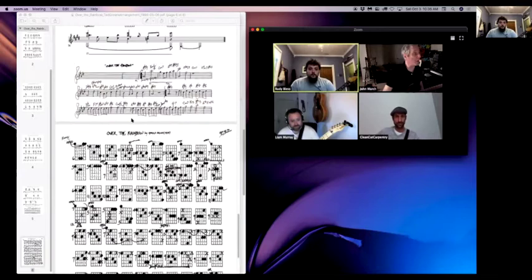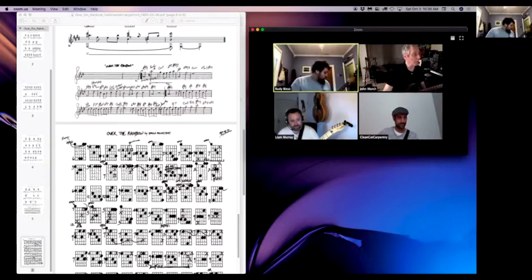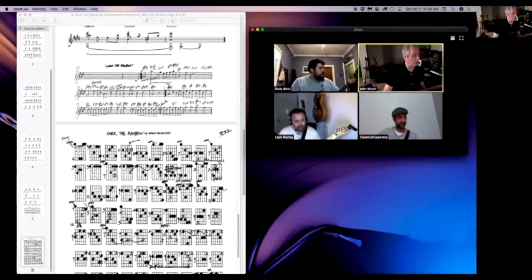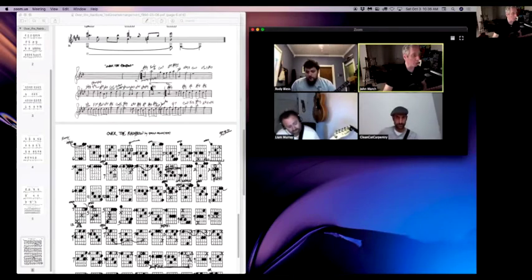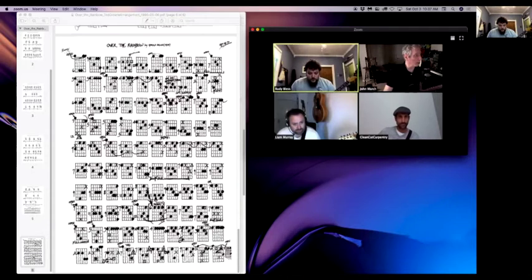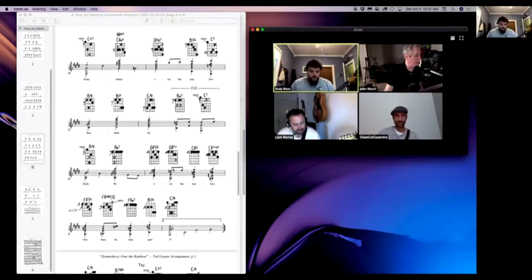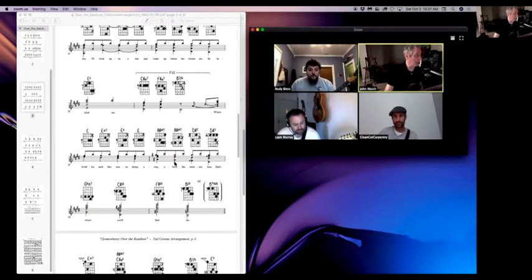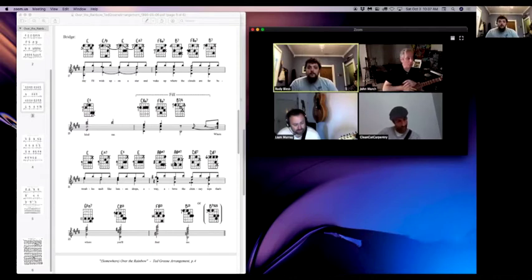I would lean more towards working with this arrangement. By the way, this is how Ted would start — if you think about it, Ted is looking at this in a different key, in A flat, but he's looking at the relationships with the melodies to the basic harmonic structure of the tune and then building his arrangements from there. I think this is the key she sings it in in the movie — that would be my guess.